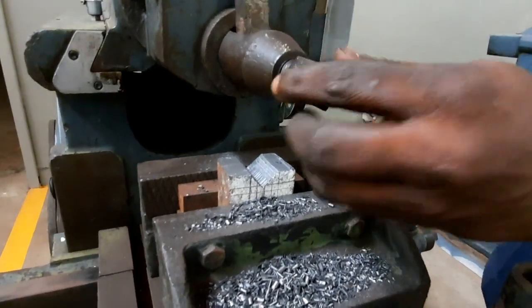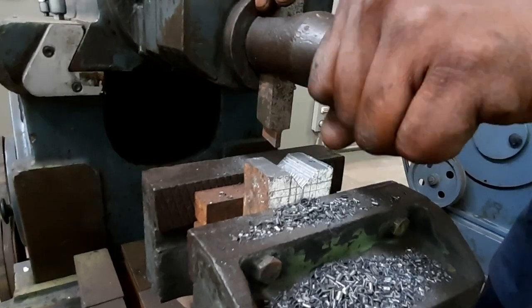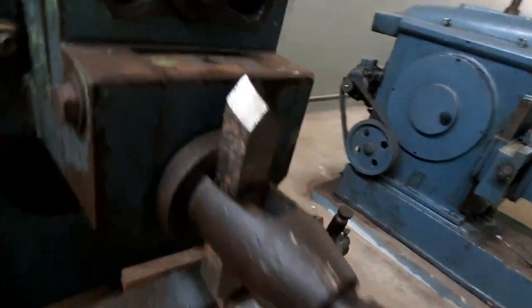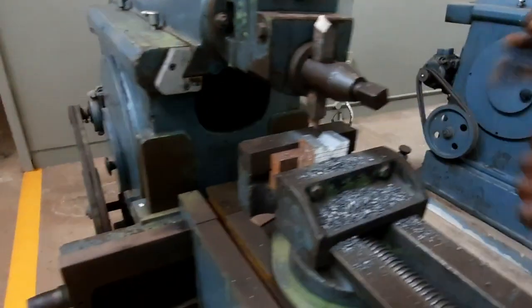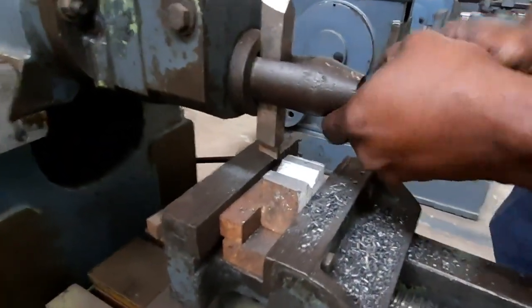The tool has to be changed — you have to use a parting tool to make the rectangular cut or rectangular slot. Earlier we used the previous tool, but now we have changed the orientation of the tool and are using the parting tool. It is now being tightened in place.